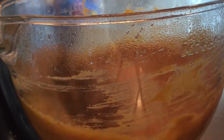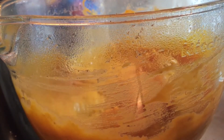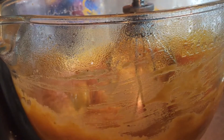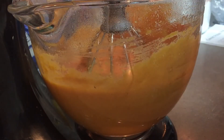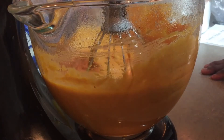Making sure I get all this off the sides and get it incorporated. I'll go ahead and let this beat up for a good two to three minutes on high just to get it smooth. I did let the mixer beat for about three to four minutes to make it more creamy and get rid of any lumps — which there really weren't any. And I also checked for strings — there really were none.